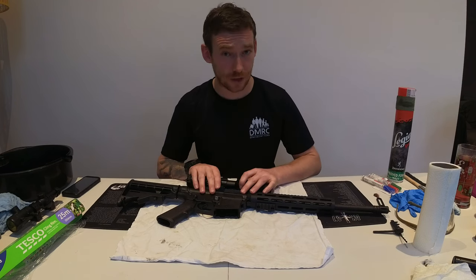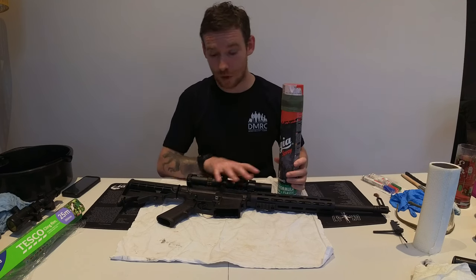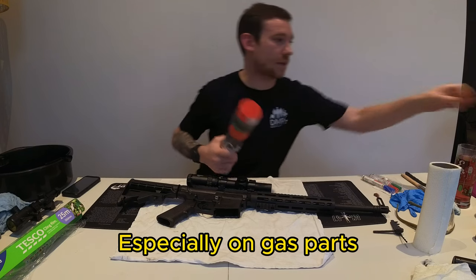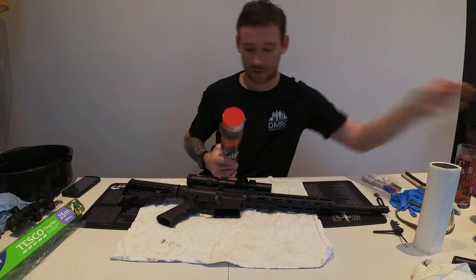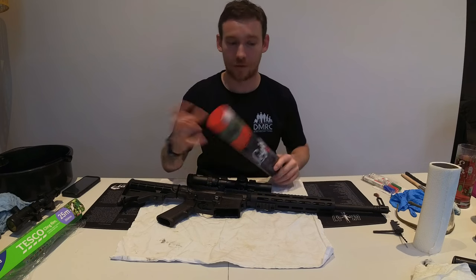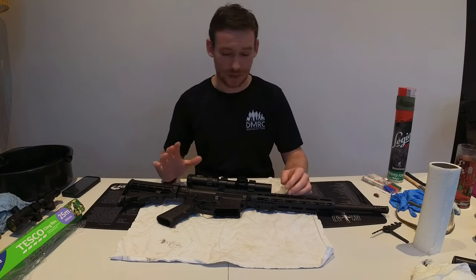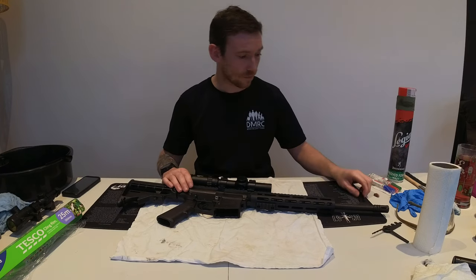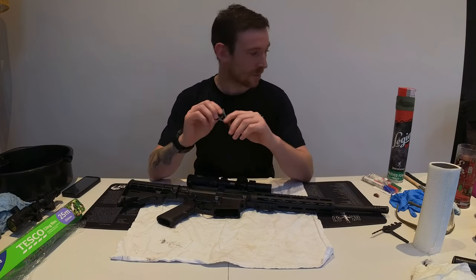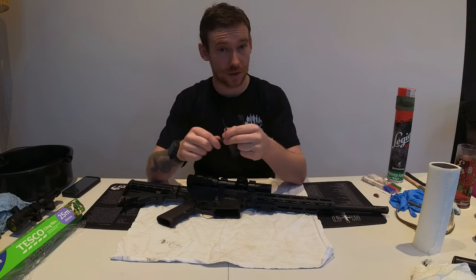I don't clean my weapons at the range, I generally bring them home. What I would do before leaving is field strip whatever firearm it is and use some aerosol cleaning and oiling spray. You can get it in several different brands — this one is taped up at the top so I can put it in my bag and it won't fall off and cover my bag in oil. If you have any particularly bad areas of carbon, I would use a plastic scraper. This is one I 3D printed, so it's very inexpensive, and you're not using a sharp metal tool that will scratch the surface of your gun.